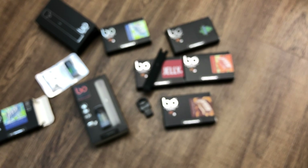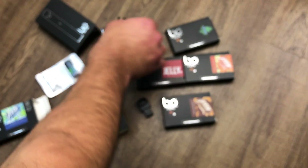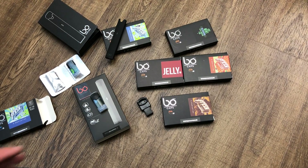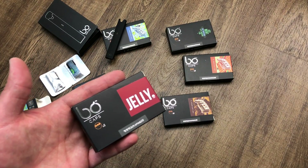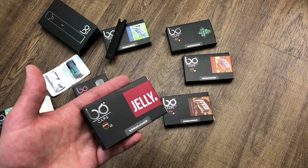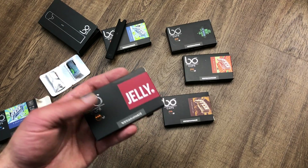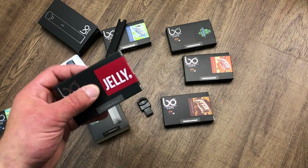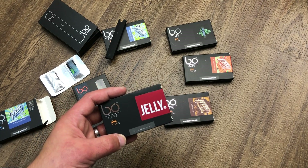The liquids are all made in Paris, France, which is awesome. A lot of liquids are made in China and you don't know what they're putting in there, so knowing it's made in France gives you a little peace of mind. The product is also certified by AFNOR — the French National Organization for Standardization — and to be certified by a company like that, you have to have your stuff together.